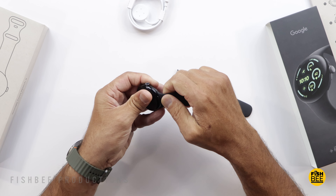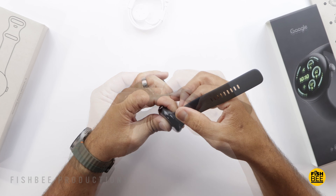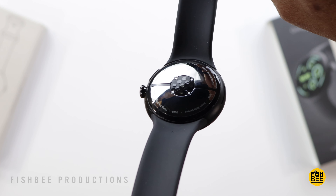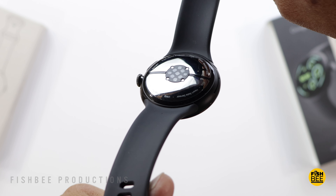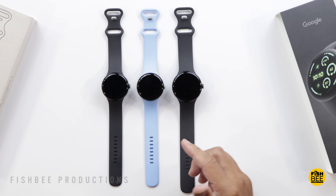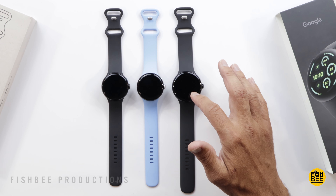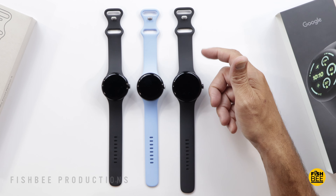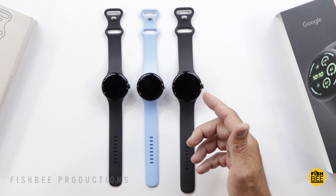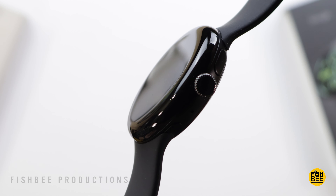I decided to go with a matte black aluminum case with the obsidian active band. You have two size choices: 41 or 45 millimeter. It's got a 16% smaller bezel and it's an actual AMOLED LTPO display. Plus it's brighter at up to 2000 nits brightness instead of 1000. You also have quite a few more extra fitness tracking features, and the one I have is Wi-Fi only but there's also an LTE version.